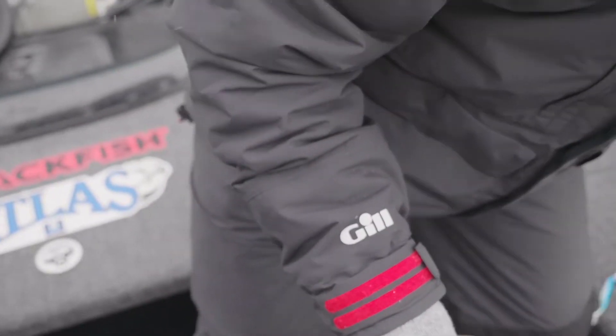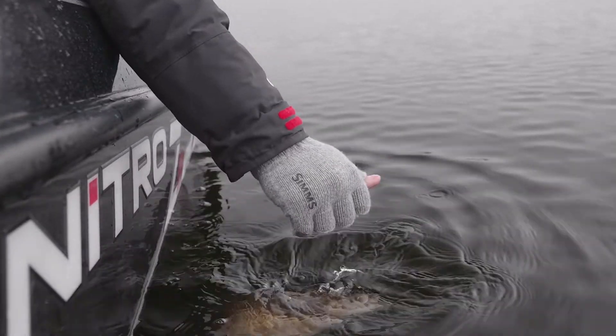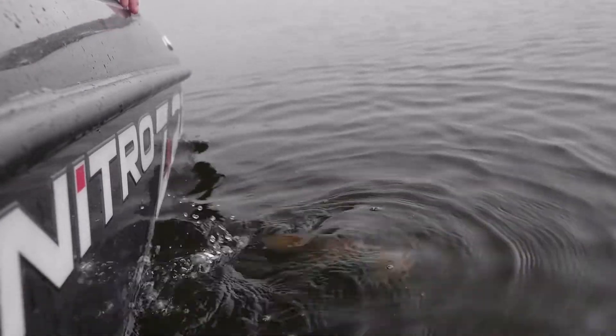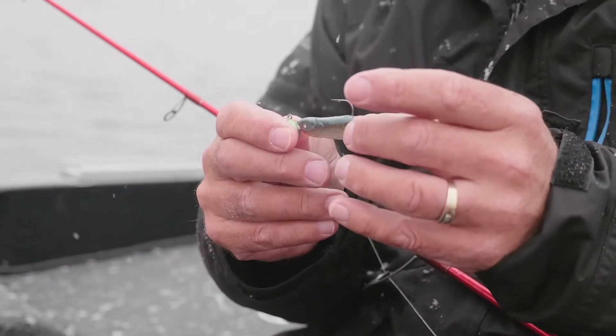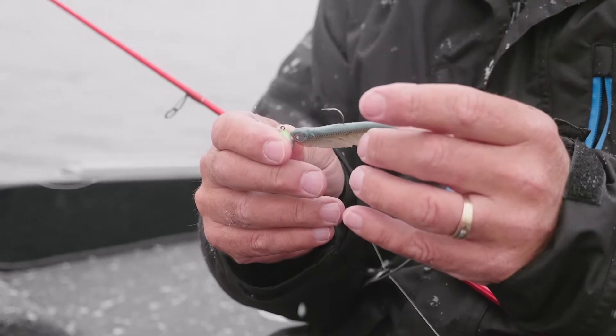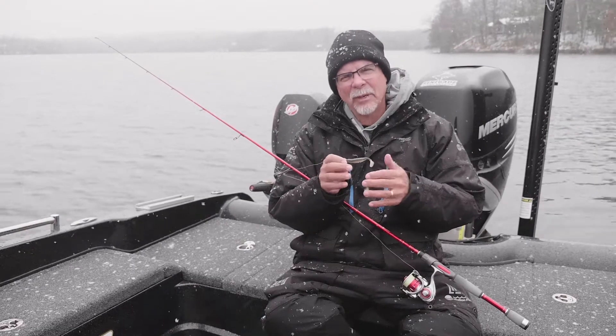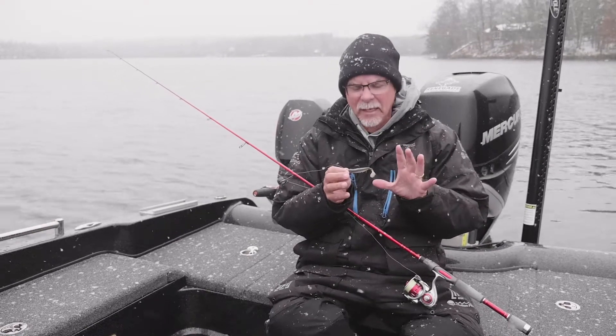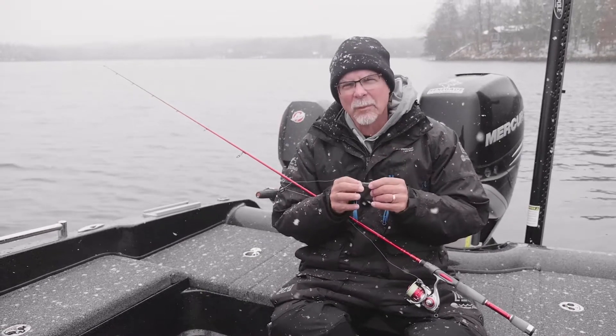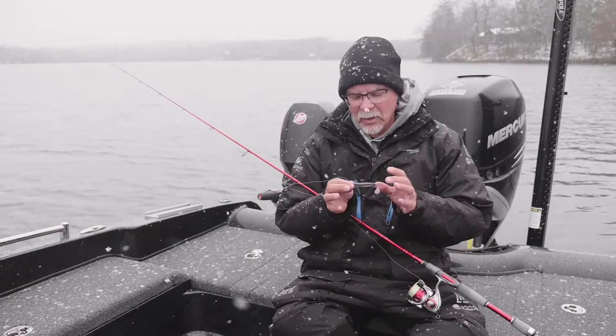I want to go through the tackle and the rod and reel setup for this deep water swim bait fishing. We're starting off with a three and a half inch Berkley Ripple Shad. I like the Ripple Shad because it's got a nice tight action but it activates with a slow swim. It's a very nice, probably overlooked, bass swim bait but it works extremely well.